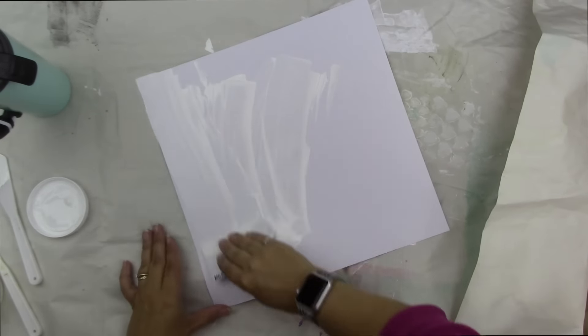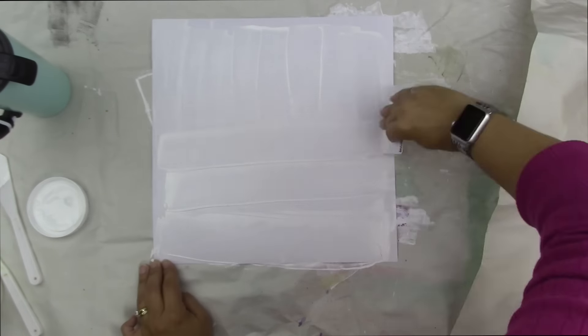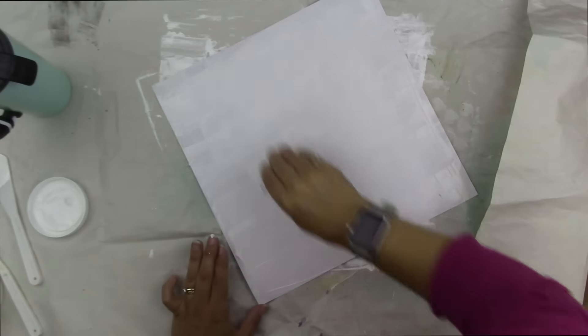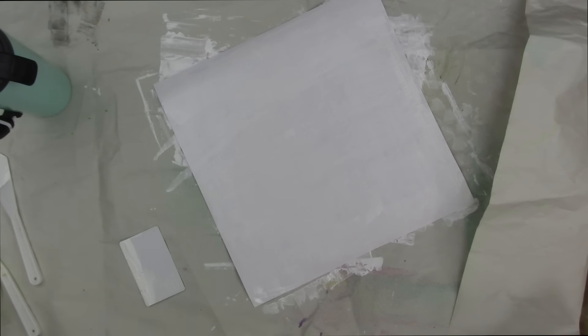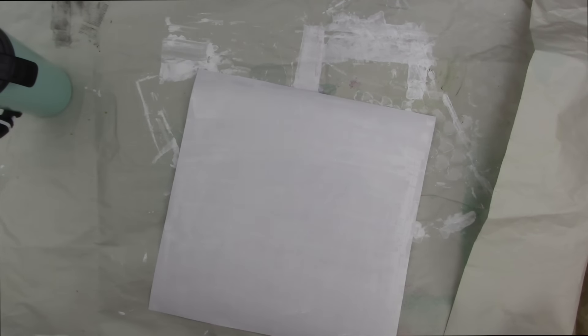Here I'm taking some gesso on a piece of white cardstock and just moving it around, trying to spread a really thin layer. I'm doing this with a credit card for two reasons: first, it spreads a very thin layer that dries a lot faster, and second, it leaves lots of little lines that you'll see when I add watercolor paint later — it really increases the texture on the page. I'm using the untextured side of this American Crafts cardstock, the flat side.